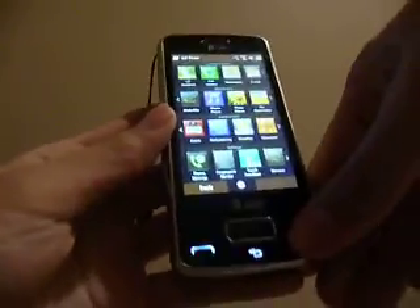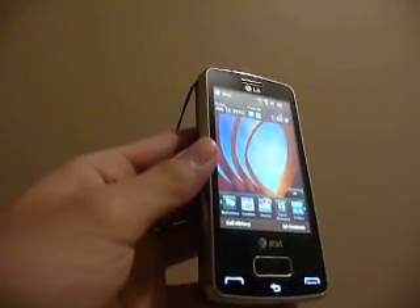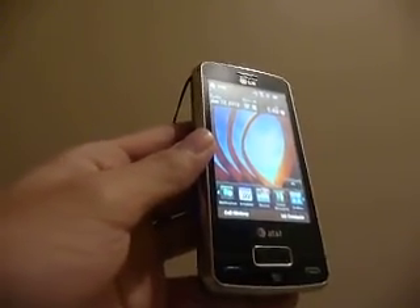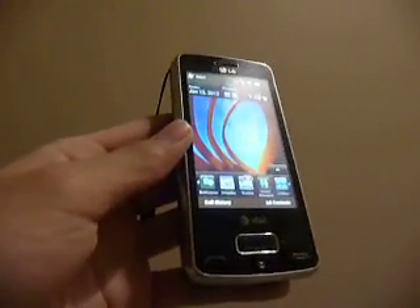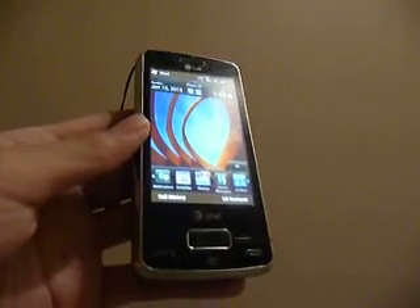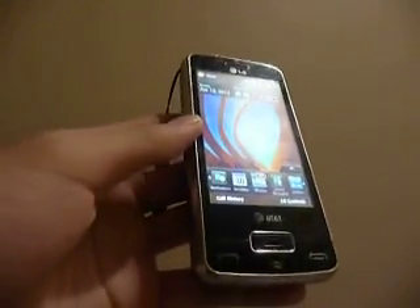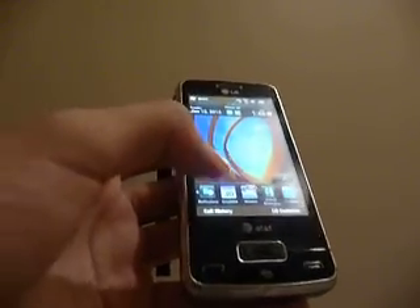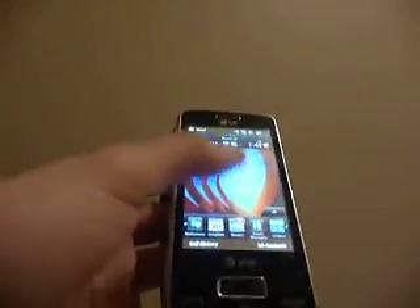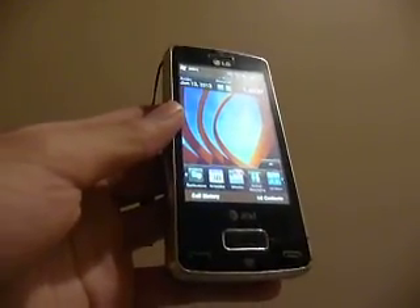It's not as customizable or user-friendly as HTC's interface that they put on top of Windows Mobile, but it still is effective in terms of covering a lot more touch-friendliness. LG also goes deeper than this — a lot of applications like the calculator are also optimized by LG to have large letters that work really well with your finger and not with the stylus.